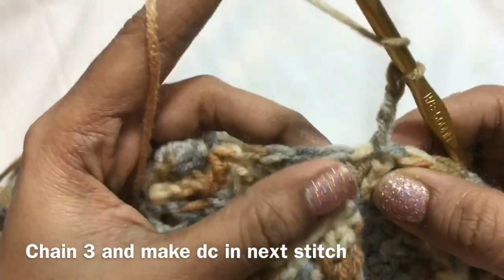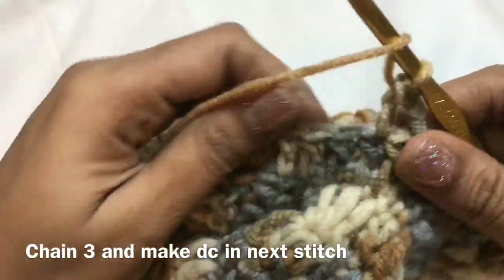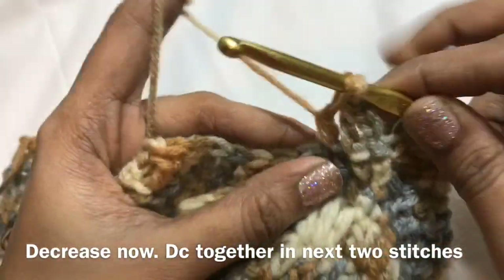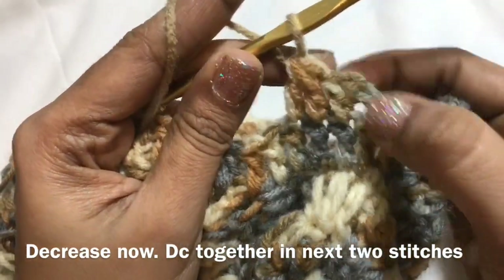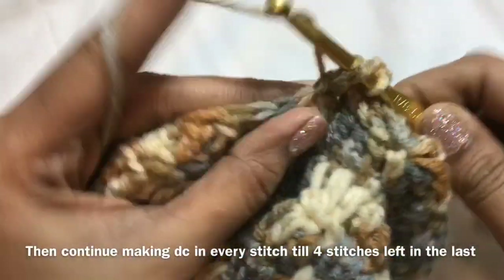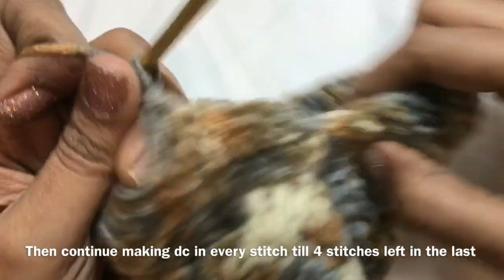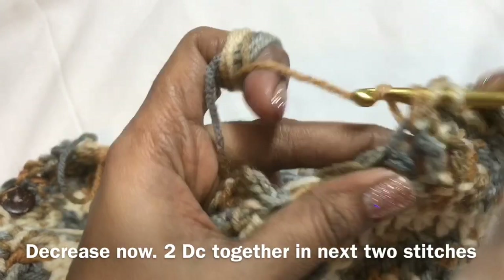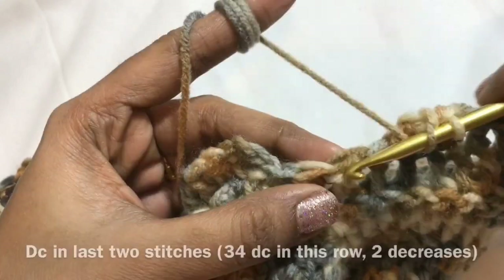Now chain 3, make a double crochet in the next stitch. In the first row you will get 34 double crochet — 32 double crochet and 2 double crochet together stitches. Now we are going to make a decrease again in the 2 stitches — we are not making normal double crochet for these 2, we are decreasing. Continue the double crochet, decreasing only once at the start and once at the end. In this row you will get 32 double crochet.